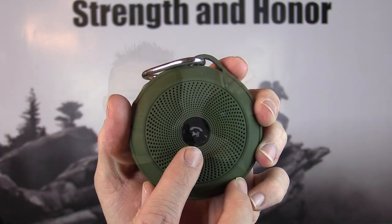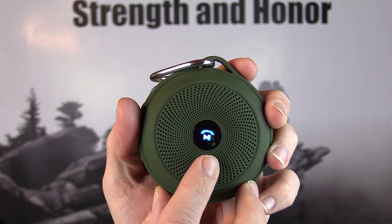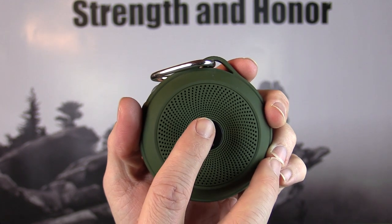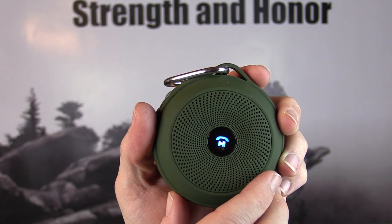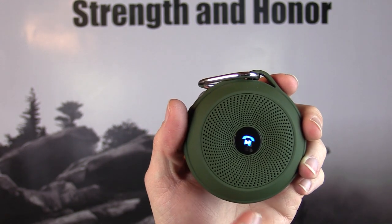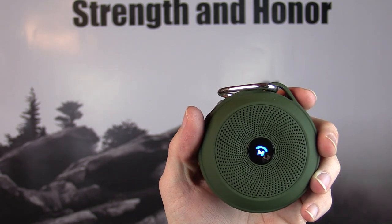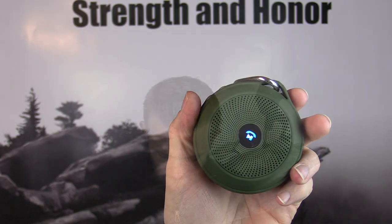Here on the front, that is a button — you can play and pause, and you can also answer the phone. To play it you just tap it, and to pause it you just tap again. Now if you're using this device and you get a phone call, you can just tap that button. It has that mic right there and you can talk away.